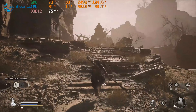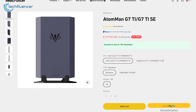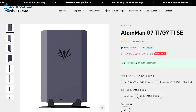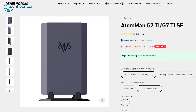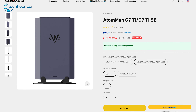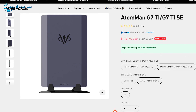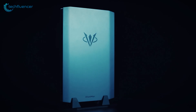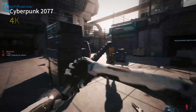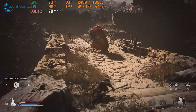Now it's time to talk about what makes this a premium product — the price. The G7 Ti version is priced at $1,279 for the barebone model, with the 32GB RAM and 1TB option costing $1,439. The SE variant starts at $1,159 for the barebone configuration and goes up to $1,327 for the 32GB by 1TB version. While these prices are on the higher side for a Minisforum product, the performance and features make it a justified choice for anyone looking to experience high-end gaming in a compact form, similar to that of a modern console.